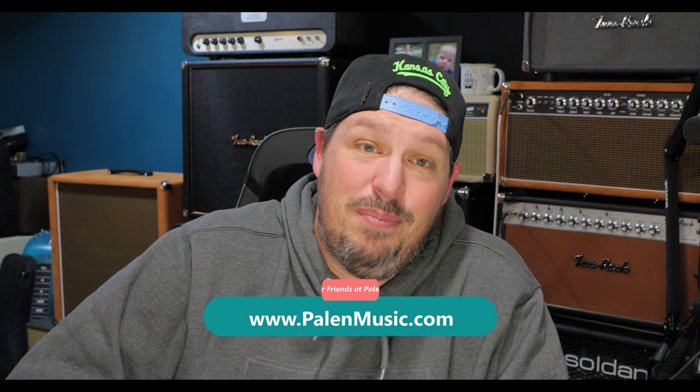Once again, LSL, very very impressive. So next week I think we will take a look at their take on the Klon circuit — the Lucid overdrive. We're going to mess around with that and see what we think, because you know me, I love a good Klon drive. It will be really interesting to see how it compares to some of the other Klons we've featured on the show. Please comment down below if you've had a chance to experiment with some of these LSL pedals. My friends at Palin Music have just got these in stock, so if you need to find a set of these pedals, please reach out to them — I'll put their link down below. Two down, two to go.